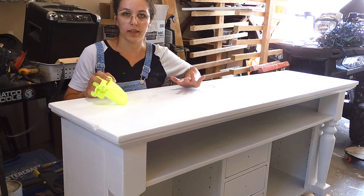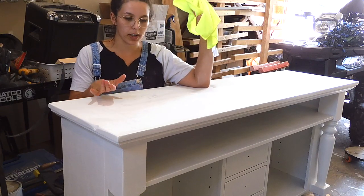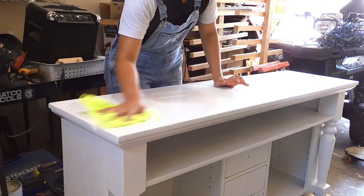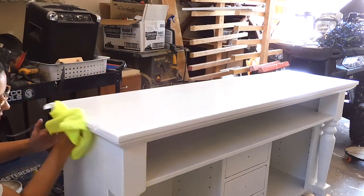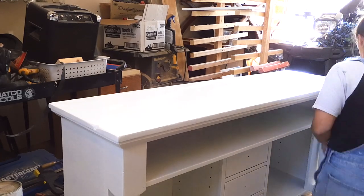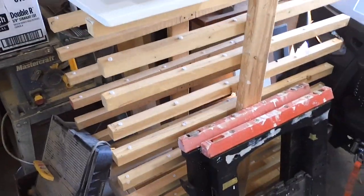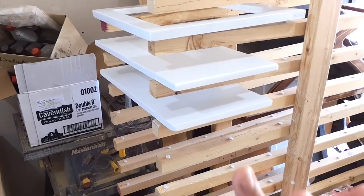Now that I've sanded this piece down again, I'm going to go ahead and use a microfiber cloth with some water and give it a good wipe down, let it dry, and then I can start painting. For the shelves and the doors I have them on this rack I made for cupboards — this way it's easier to paint them. I've done the same steps: primed, sanded, and wiped, so now everything is ready for paint.